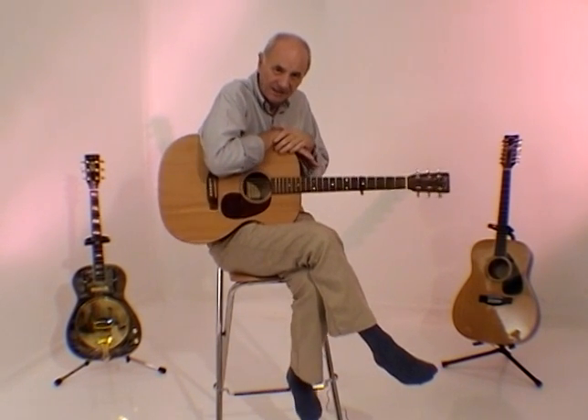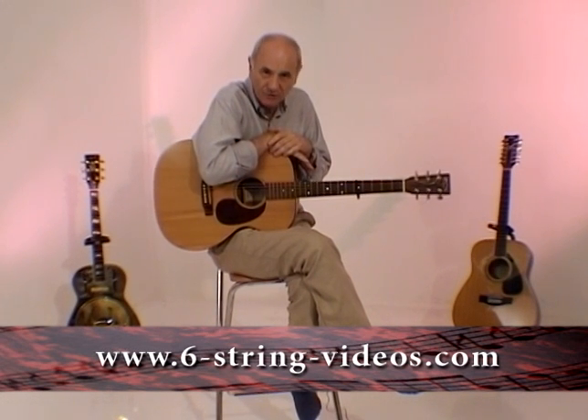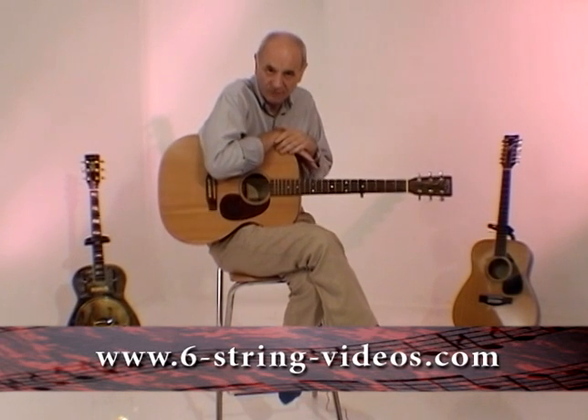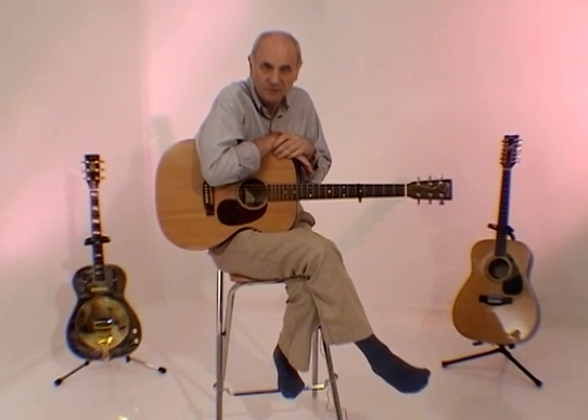And if you get really stuck, don't panic. Email me at help@playfavourites.com. Tell me which piece you're trying to learn and which part you're struggling with, and I'll help you with that. And if needs be, I'll produce a piece of video to clarify anything that you're not absolutely clear on. Okay, go away and practice. Take care now. Bye-bye.